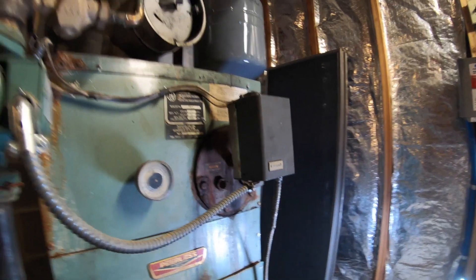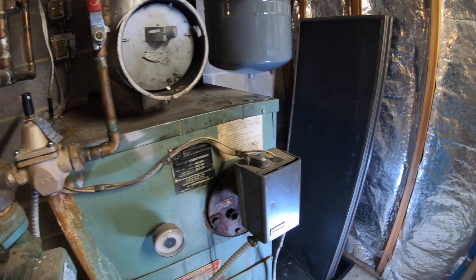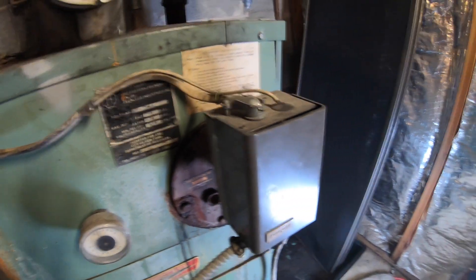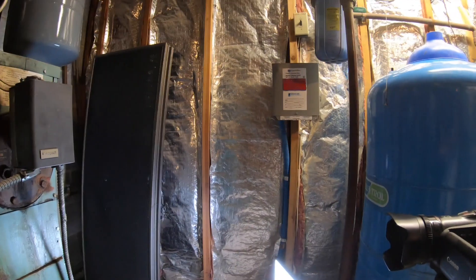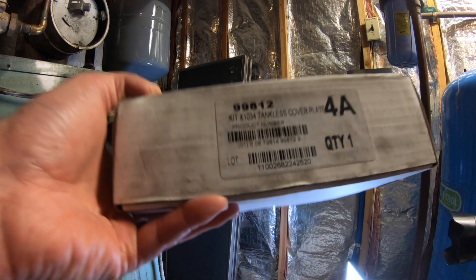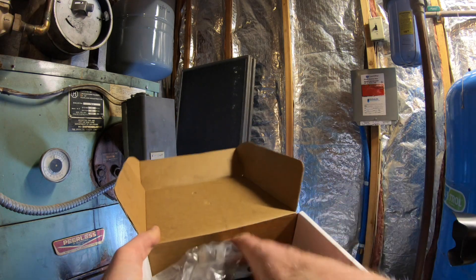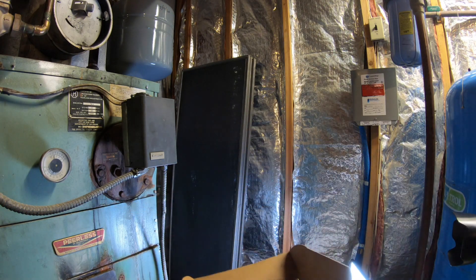This is my boiler right here — an oldie but a goodie, it's a Peerless. Over the winter last year we had some leaking from the tankless heater area. I bought a kit made by Peerless, got it from supplyhouse.com — it's a tankless heater X1034 tankless cover plate, so it's the bolts, the gasket, and a blank cover plate.